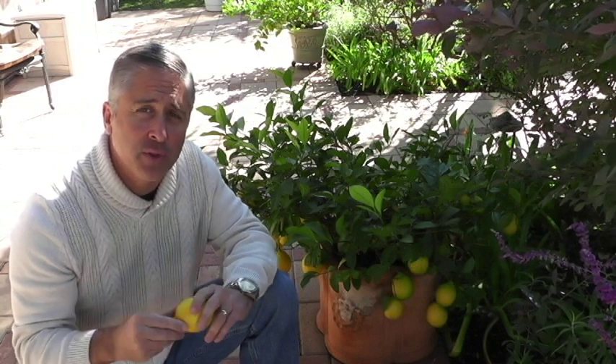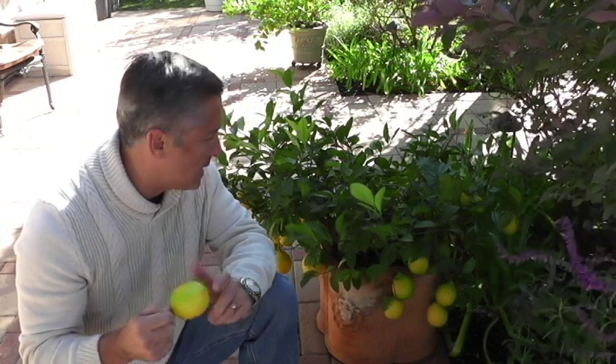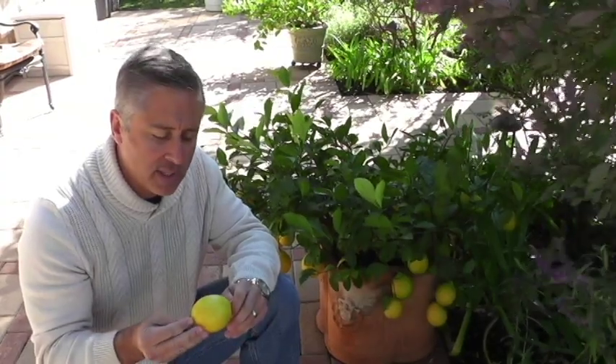And the great thing about these lemons — look at the size of this one — they're extremely juicy compared to store-bought lemons that get picked before they're ready. They'll probably produce two to three times more juice and much more flavor. I have about 25 lemons on this tree, and I have a second lemon tree to show you. The plan is to make lots of lemonade and lemons for iced tea.